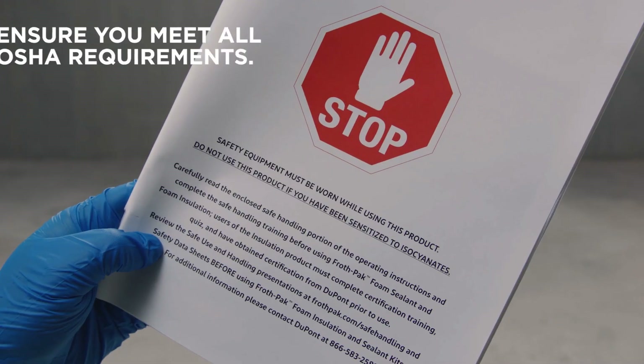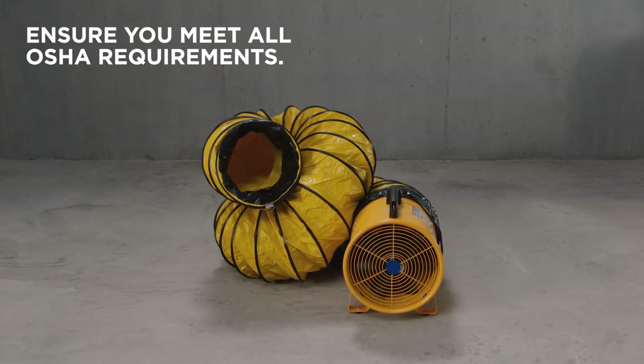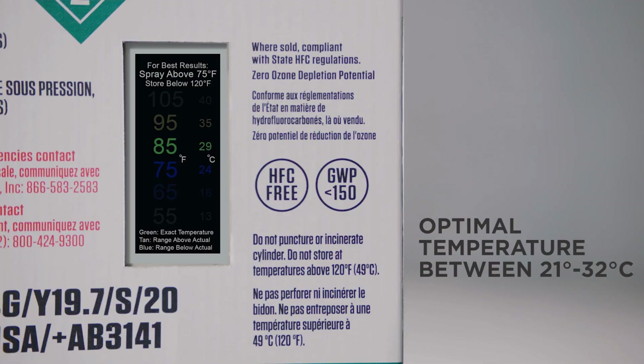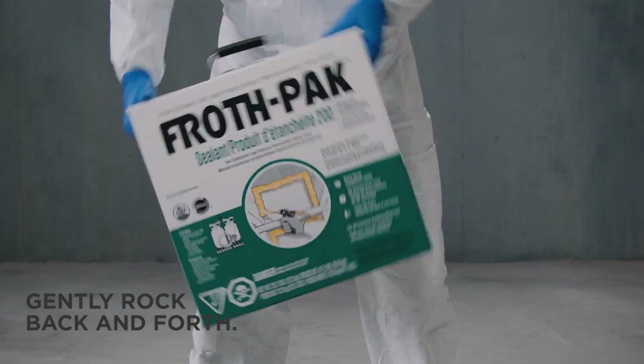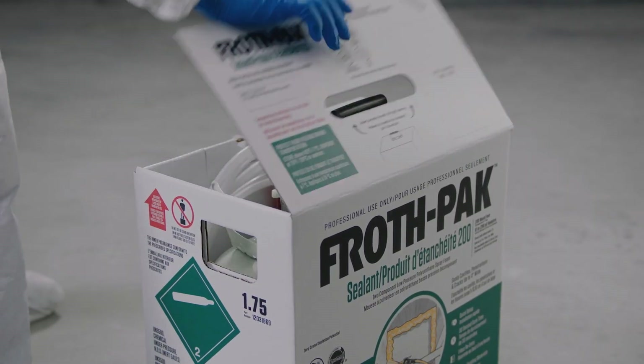First, make sure all flame sources are extinguished. Then prep the area and double check the manual. Next, check that the kit contents are optimally between 21 and 32 degrees Celsius.